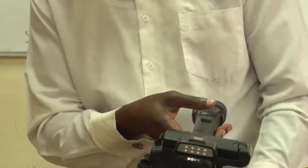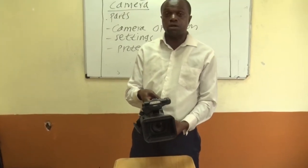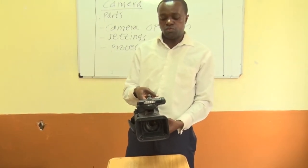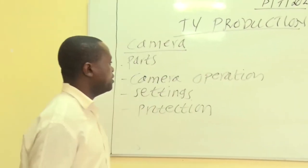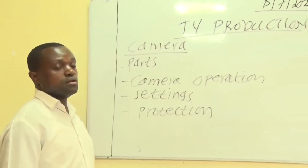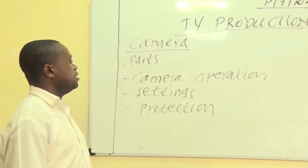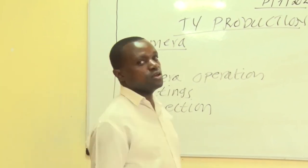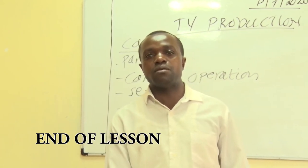I hope you have been able to understand the basic parts of the video camera. We will continue to discuss more about camera operation in consecutive classes. Thank you so much — I hope you have been able to contextualize and understand the basic parts of the television camera, how to operate it, and how to protect your camera lenses. Let's meet next time at the same place.